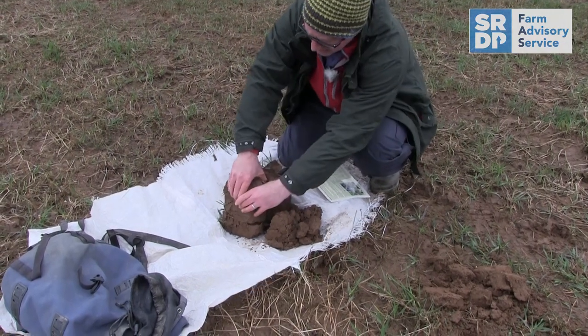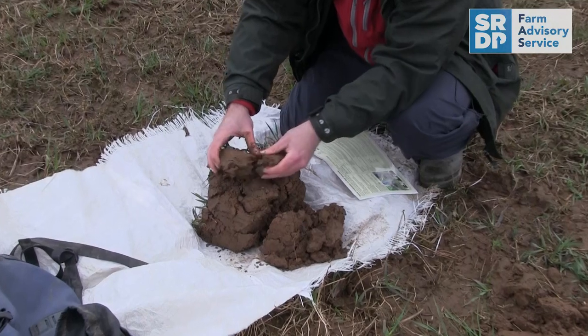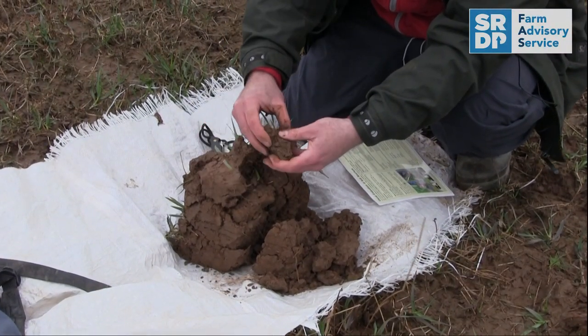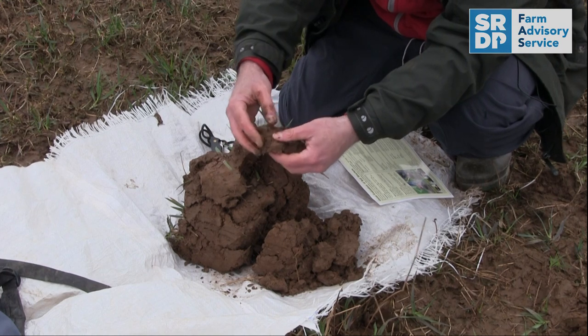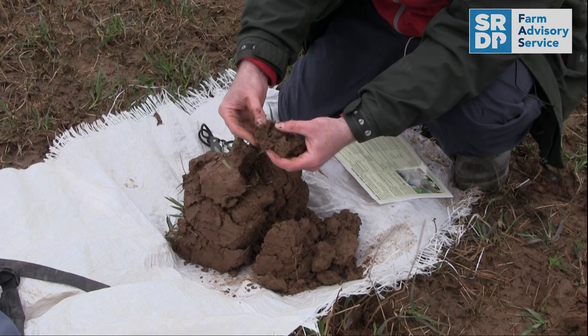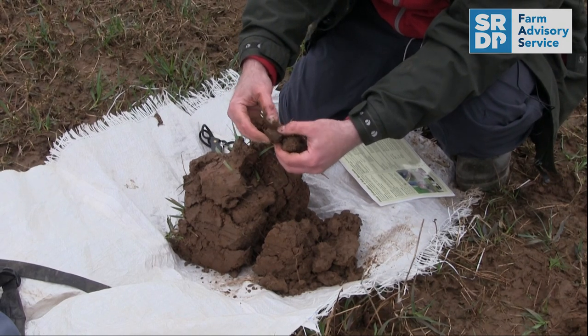We want to start to break this up. What we're looking for is the primary unit. As I can see, it is quite a firm soil — definitely time for this field to be brought into cultivation for renewal. I'm starting to break apart the soil peds, looking for the primary structure, the one that becomes a bit more difficult to break up. That's your core structure.